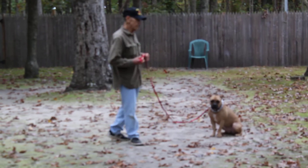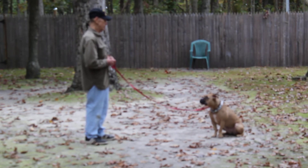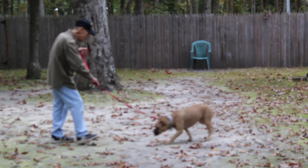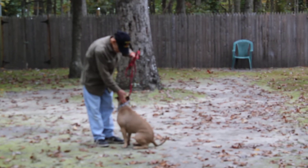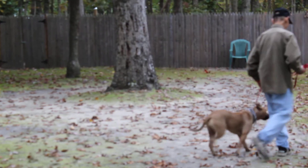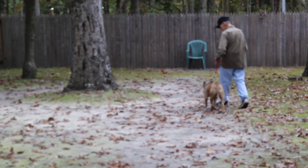Fred turns to face her, and this time instead of returning back to her we are going to demonstrate the come command. It's 'Bella, come,' and she does the come-and-sit. Some of these things she already knew when she got here, and we've just tightened them up to make sure that she's the best girl she can be.